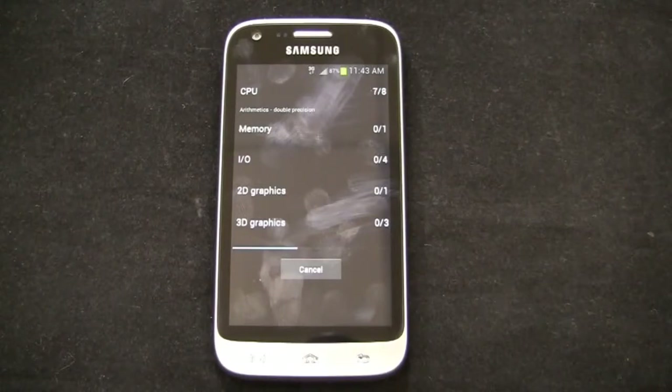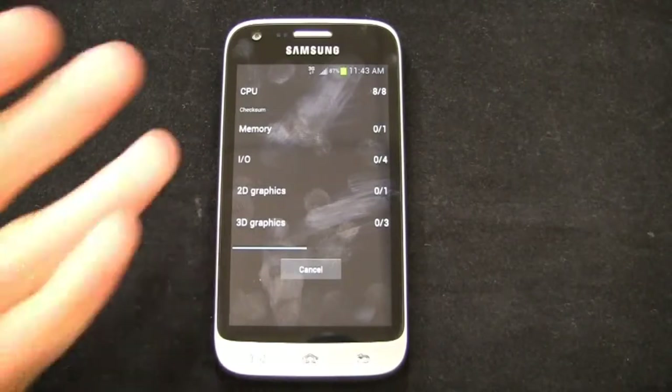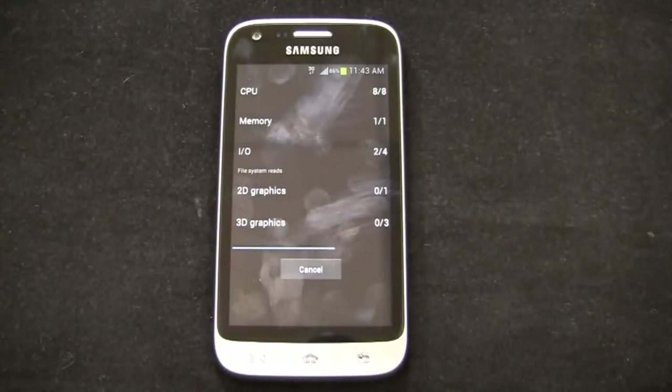I'm happy that LTE is finally rolling out in a more mainstream way on Sprint, especially since they've got the iPhone 5, the EVO 4G LTE, the Galaxy S3, and a bevy of mid-range devices like this. Overall, I've been pretty impressed with this device.